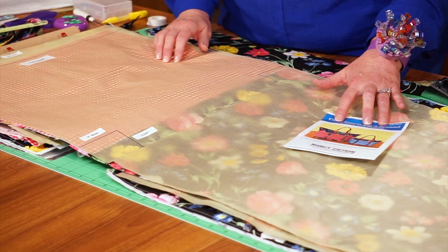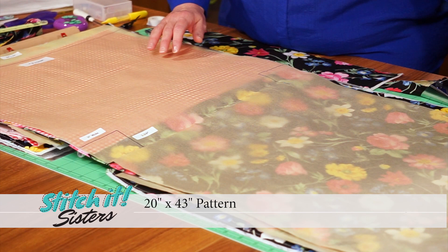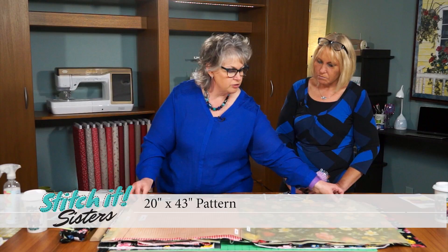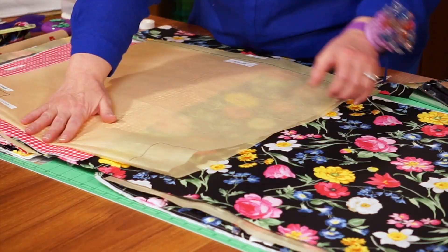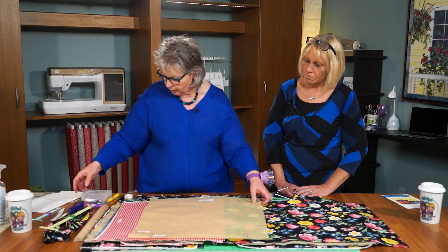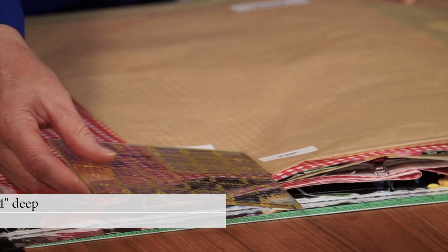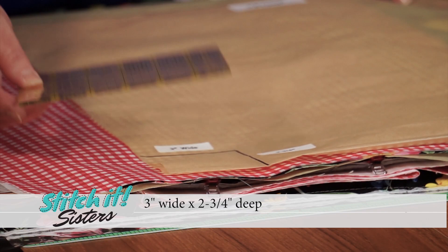To make the Cooler Grocery Tote, we'll start by making a pattern. As detailed in the instructions, we'll cut a 20 by 43 inch piece of pattern paper — 20 inches wide by 43 inches long. We'll fold it in half and crease the bottom. Then, using a square ruler, we'll mark the bottom corners and cut out a 3½ inch wide by 2¾ inch deep square out of each bottom corner.